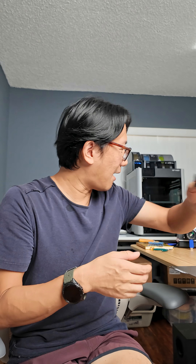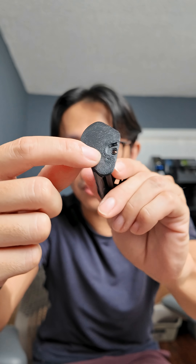Once you've printed with both PVA and PLA, soak them in water for at least a whole day — that will completely dissolve the PVA material. It's a pretty magical process. Before, this thing was filled with a huge chunk of PVA; after dissolving, there's no sight of PVA in the print.